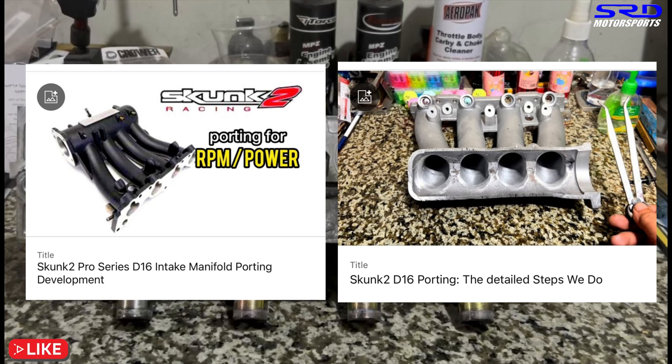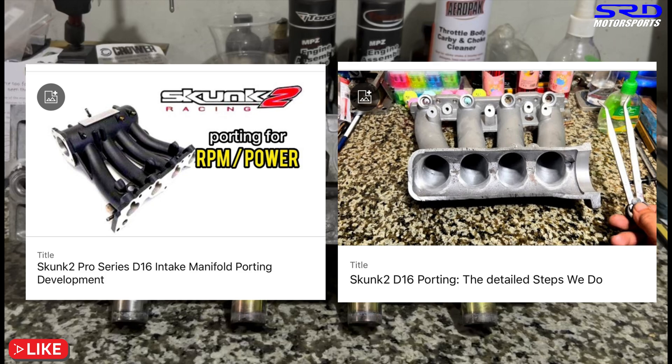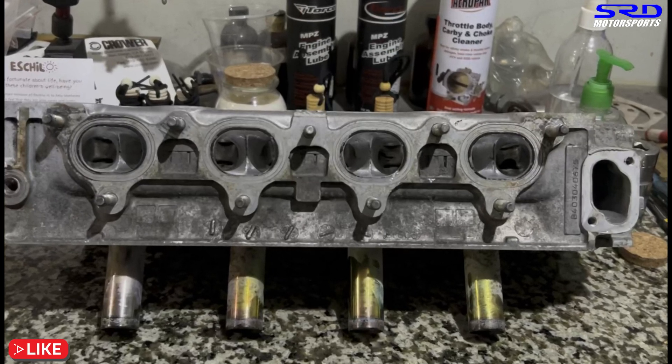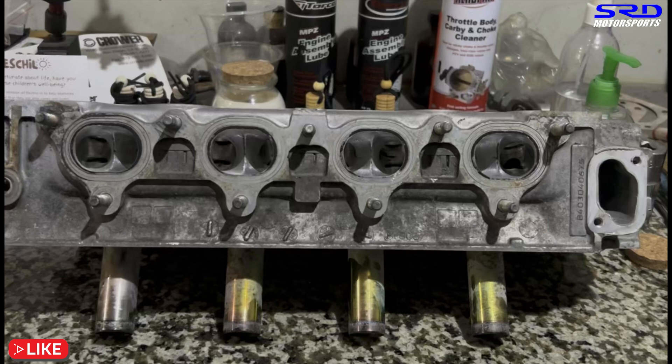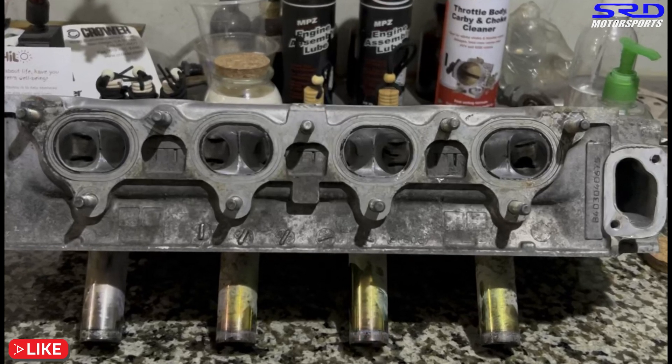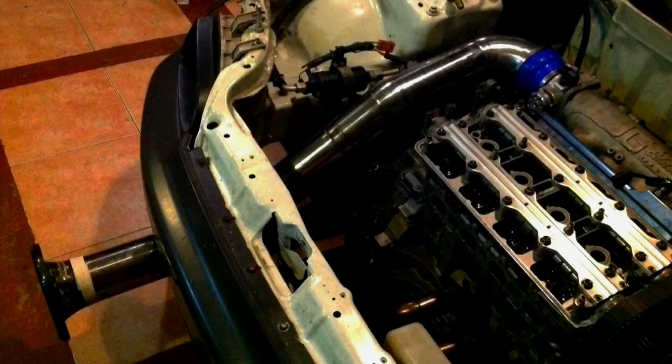This is a three-part series. This is part one covering the disassembly and inspection. Part two will cover when machining is finished and everything is ready. Part three will be the startup. As soon as those videos are ready you'll be able to click through to them.